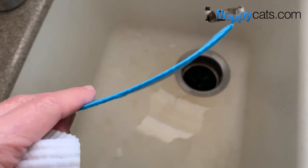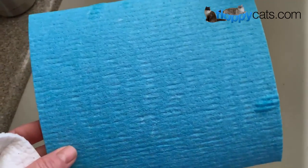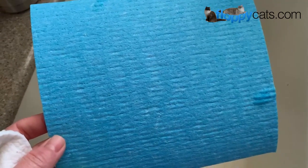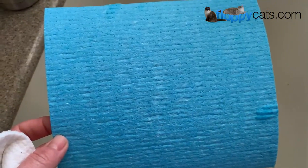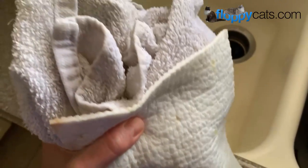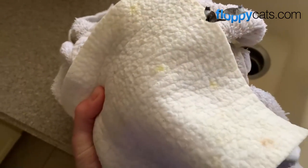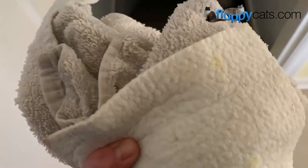They come all dry and ready to go, and then you just add water and can use them like you would a paper towel, but it's also excellent for wiping off your counters. So when I'm getting ready to do a load of rags, I just throw it in the washing machine with them — that's how it's washed.